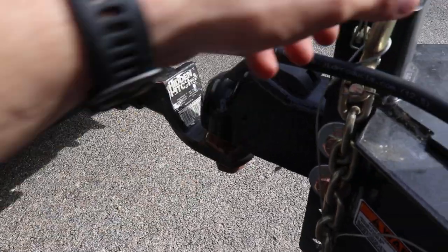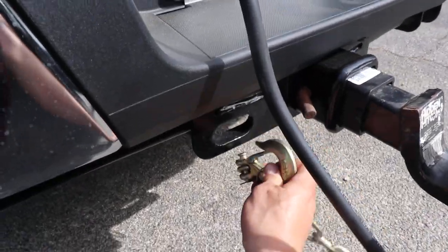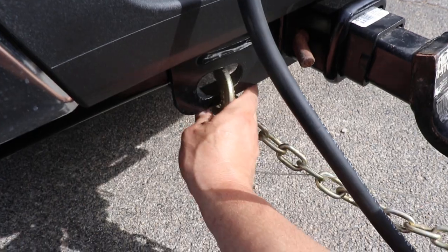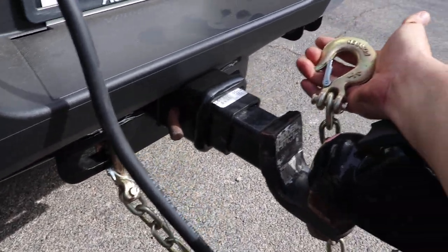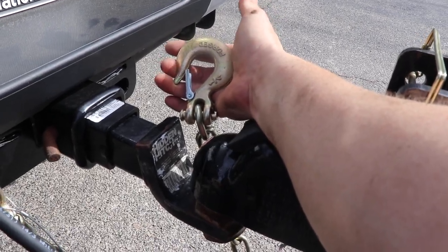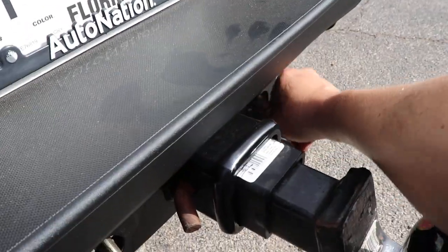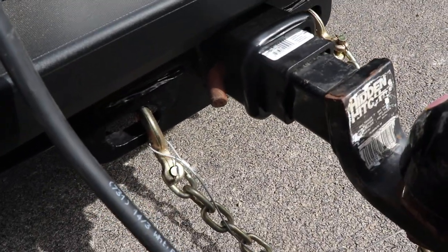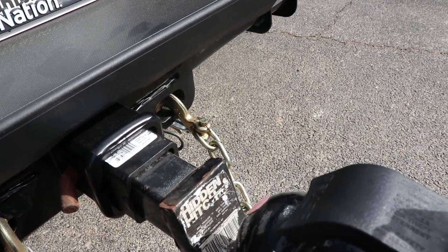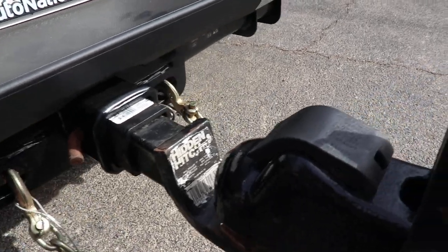This comes up all the time on Facebook — this is how to hook up the Ford Super Duty safety chains. These chains aren't any bigger than anybody else's, just normal safety chains right through the front. Look at that — no need for hammer locks or anything like that.